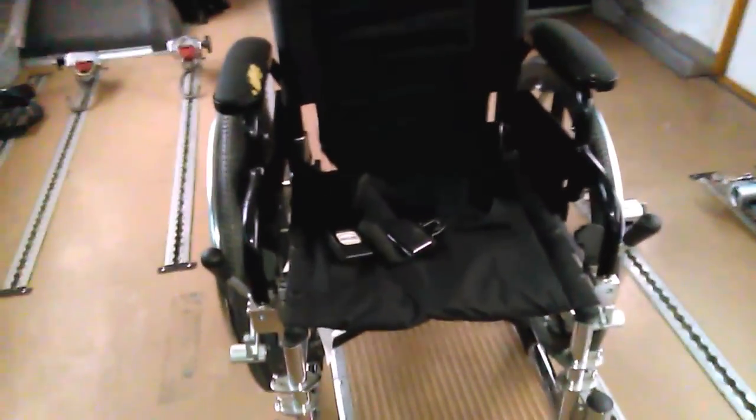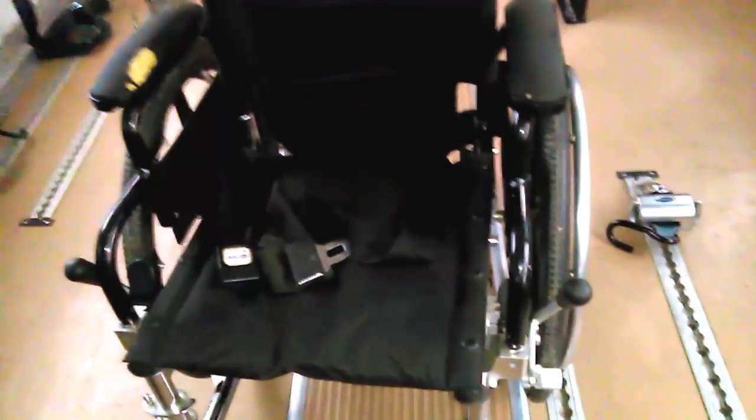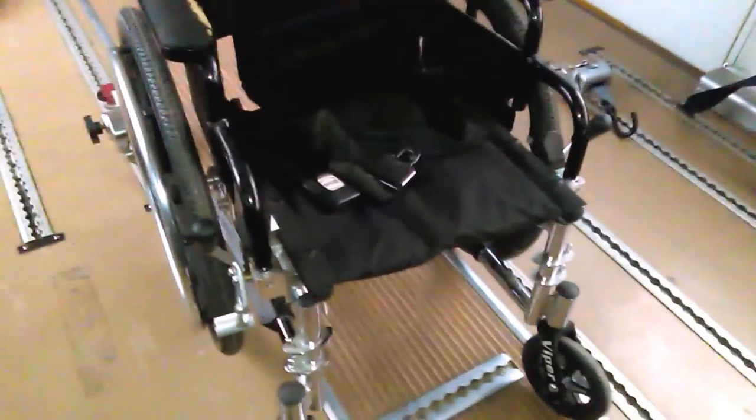That is very important. The district that I work for has a policy that if any of those items I just checked are not properly maintained, we can refuse transportation, because that's an extra liability on the driver.